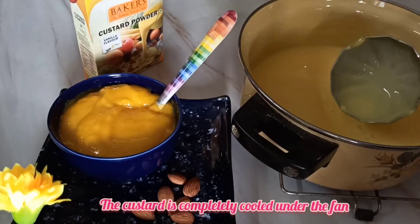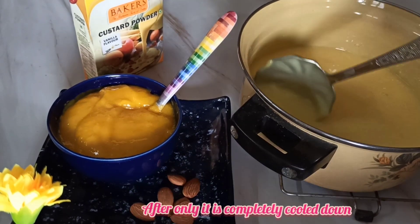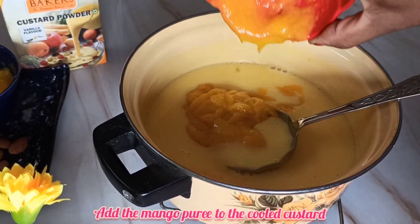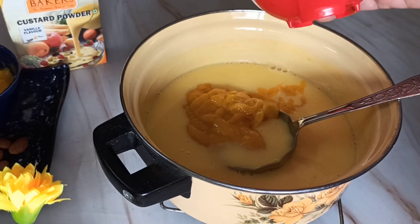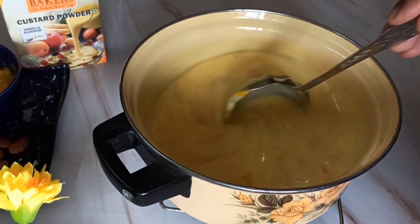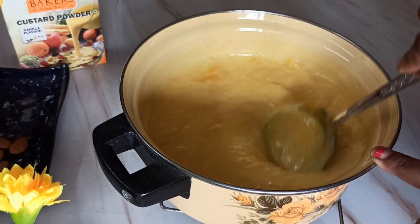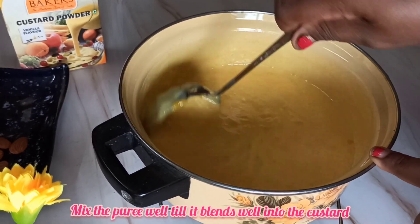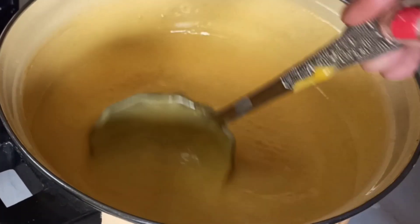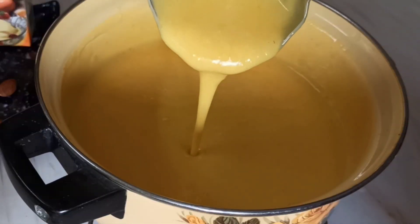The custard has been under the fan for a while and has completely cooled down, and it is now ready for the mango puree to be added. Make sure the custard is not warm or hot, otherwise it will curdle when the mango puree is added. The custard should cool down completely before adding the mango puree. Adding the puree of two mangoes to the half-litre milk custard is just right and gives a beautiful mango taste to this custard.